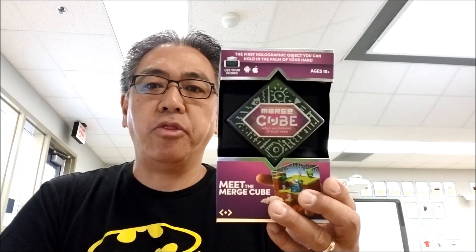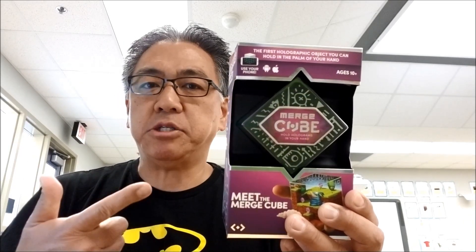Hey, what's going on everybody? It's Mr. Hino with Mr. Neal's Lego Robotics. Today's video, I'm going to show you the Merge Cube. It's pretty awesome. It's kind of like augmented reality — very cool to show students.